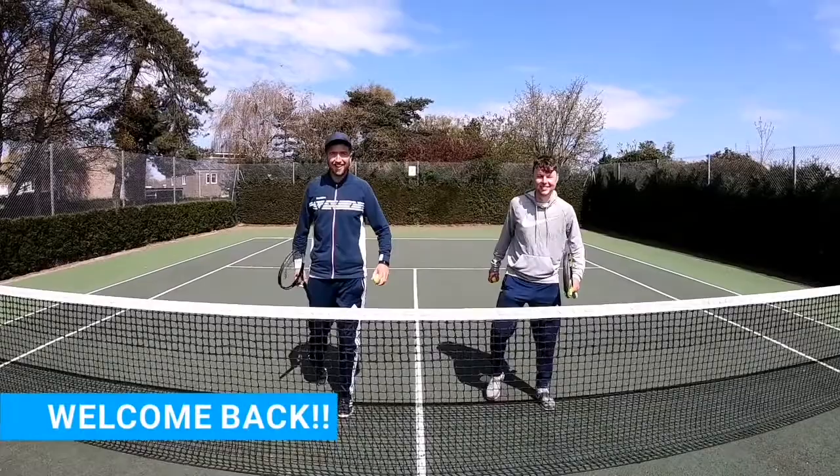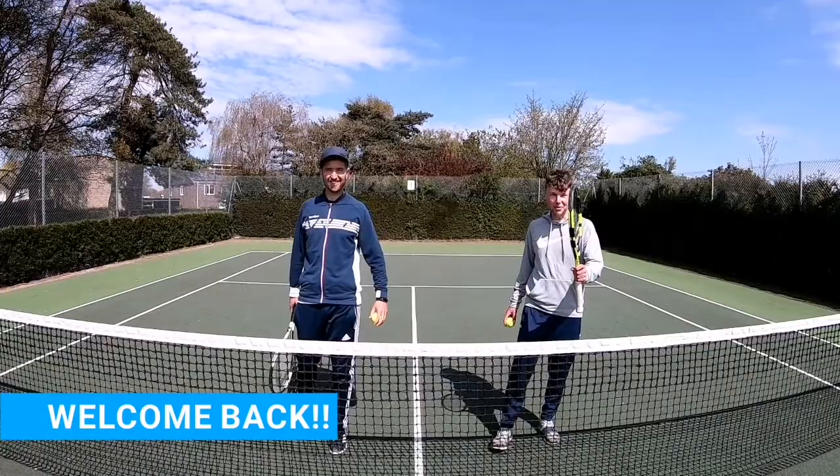Welcome back guys to Tyson's Tennis Tips and our brand new exciting series. We are going to be talking doubles.